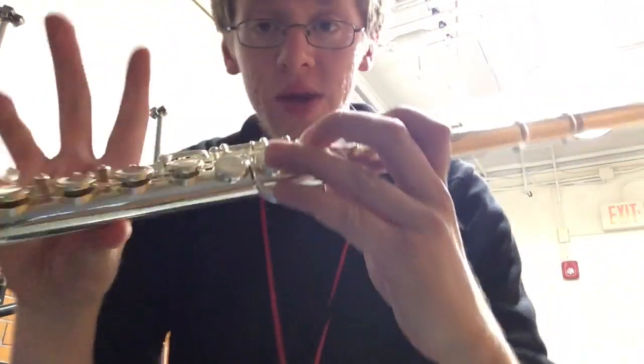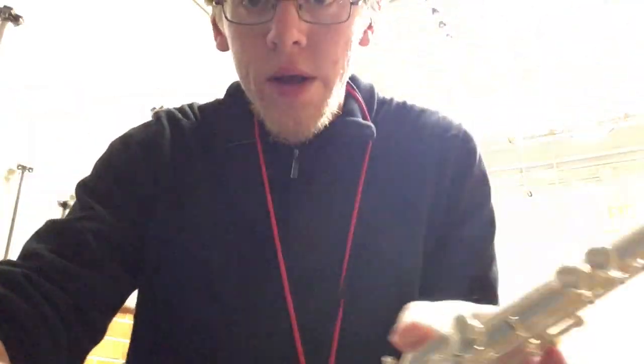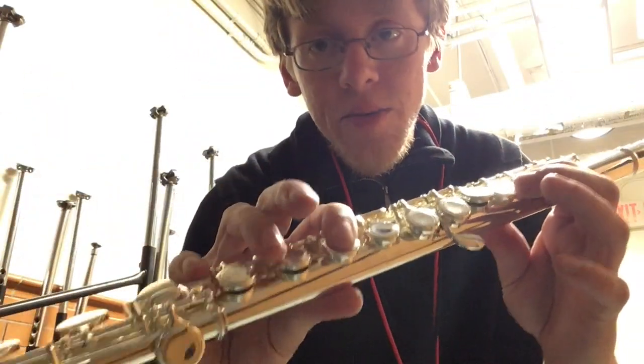In addition, you need to know E-flat, which is every finger except your left pinky and your left index finger, including your thumb. And you need to know E-flat, which is the first note that we ever learned — thumb, both index fingers, and your right hand pinky.